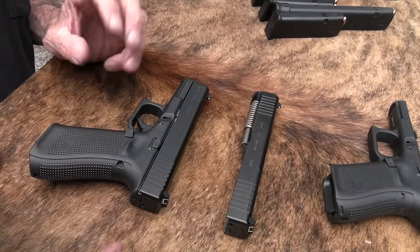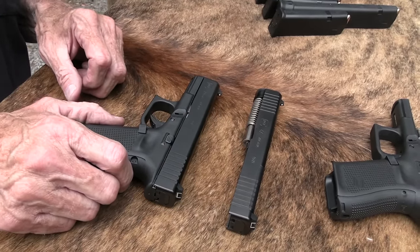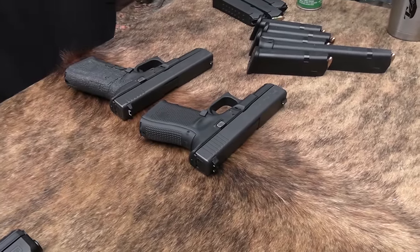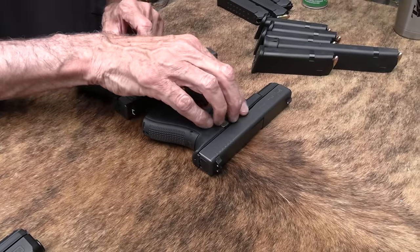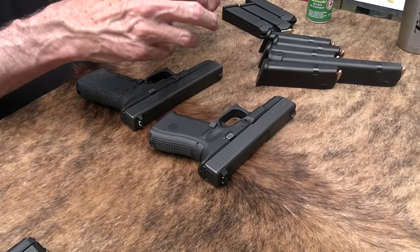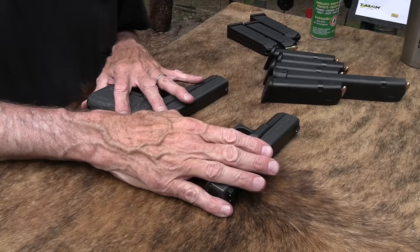Some of you are thinking, well no kidding — why wouldn't they? And that had always been the case. Well, it really has not. I've got some fourth generation guns out here, and you cannot do that with a fourth generation gun. The locking block on the Glock 17 is different from the 19. It's not just a shorter slide — it's a different locking block, and you can look in there and tell. So I cannot take the 17 slide off and put the 19 slide on the earlier generations.